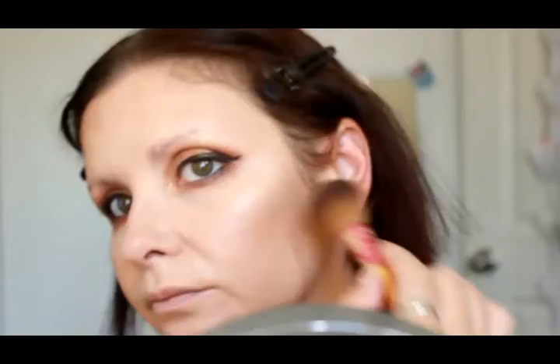For highlighter today, I'm using the Maybelline Master Highlight in Light Bronze, popping that on the tops of my cheekbones, on my cupid's bow, on the tip of my nose, and the bridge of my nose. You do have to layer this product up a bit to get it to show through, but it's really beautiful once it's done. I'm also popping a tiny bit on the inner corners.